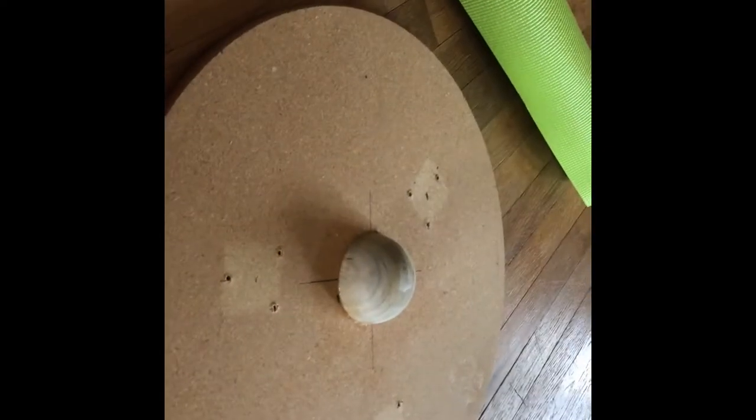Then I just glued that on with wood glue, applied clamps, and off it goes. So now I'm at the point where I can paint it or do what I plan to do. So here's my wobble board.